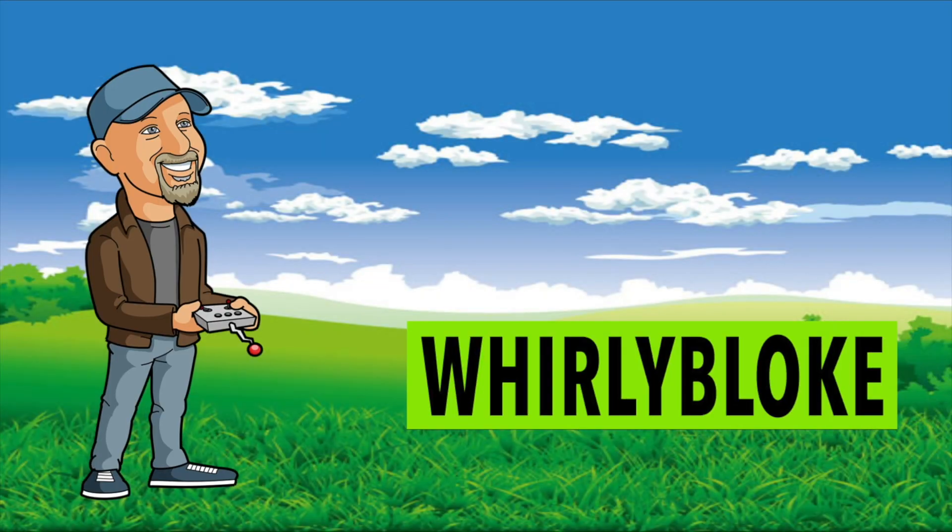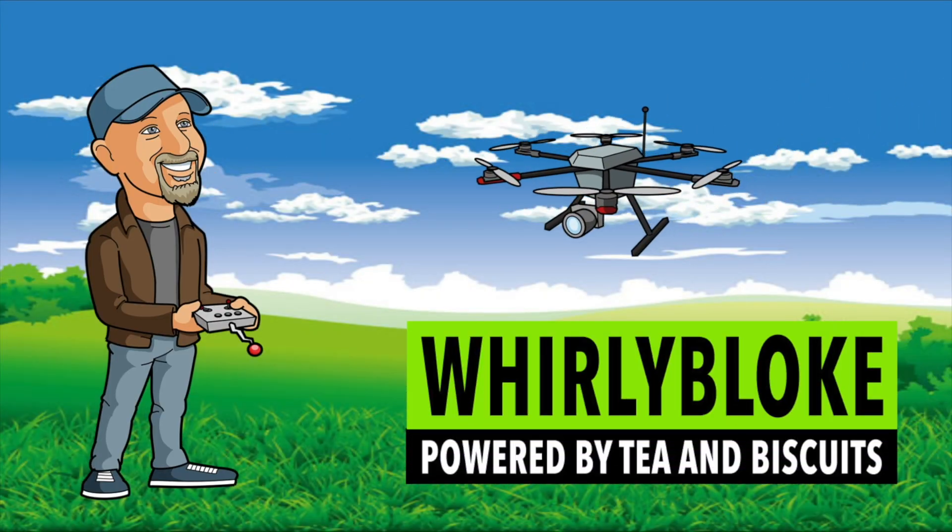Hello and welcome to the Whirly Bloke Channel. In the last four months I've had lots of great comments on my 'don't buy' video pointing out some other issues with the M2EA, and of course where I was wrong, and also some people are using the M2EA with great success. I'll have to give DJI credit for answering the questions I had, but I'll cover all that a little bit later.